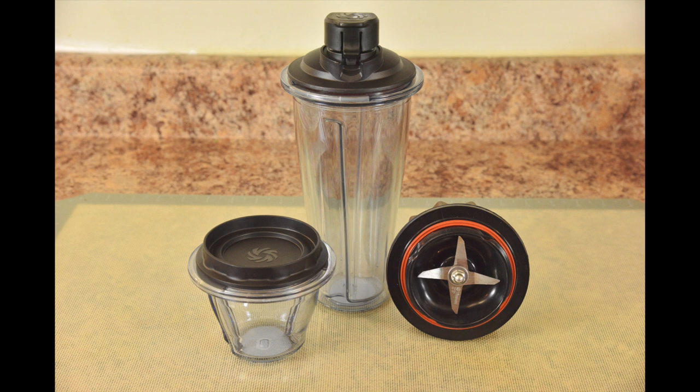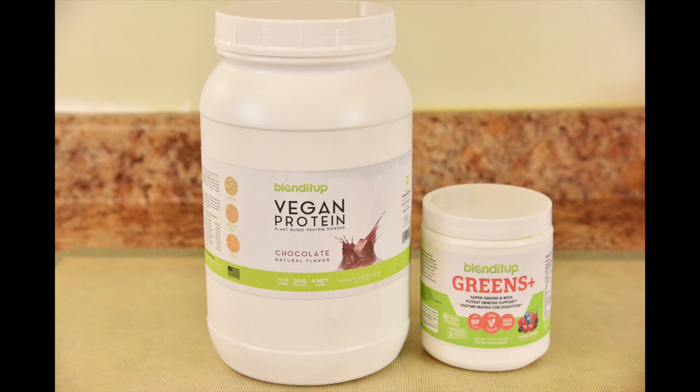Vitamix now offers the 20 ounce cup and 8 ounce bowl with blades as a set. And you guys know I love Blend It Up. Now they're introducing their vegan chocolate protein and their Greens Plus. They've been selling out — I had to wait just to get my samples, so I'm excited to show you these amazing new powders.